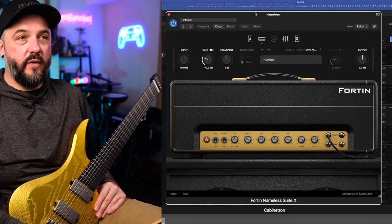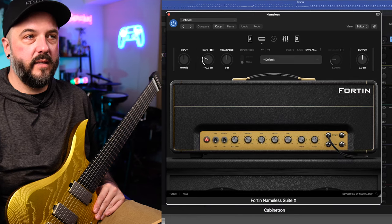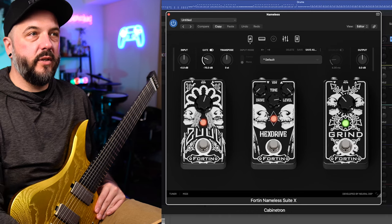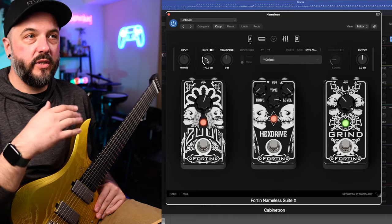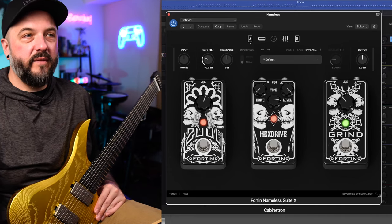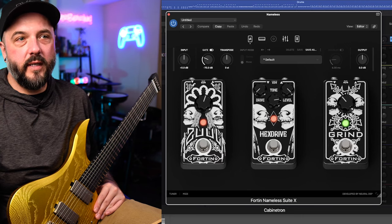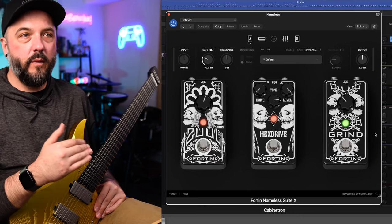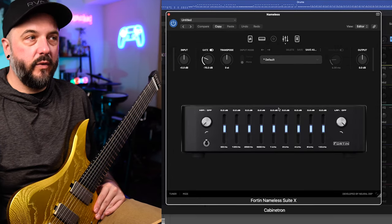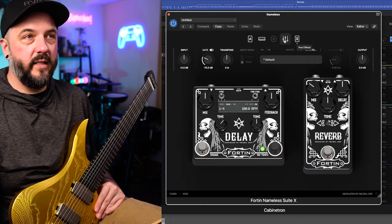For this first tone, which is the distorted tone, I'm going straight into the new Fortin Nameless X. You'll see some pretty generic settings here. As far as the pedals go, this is where a lot of the work is being done. I do have the Zool noise gate turned on as well as the normal gate — I really like that combination. It keeps things silent without choking the notes. Then we have the hex drive going with some pretty basic overdrive settings, and then the grind going as well. Not everybody uses both of those pedals at once, but I really ended up liking how those all sounded together.